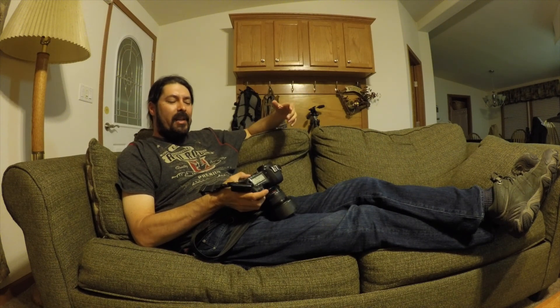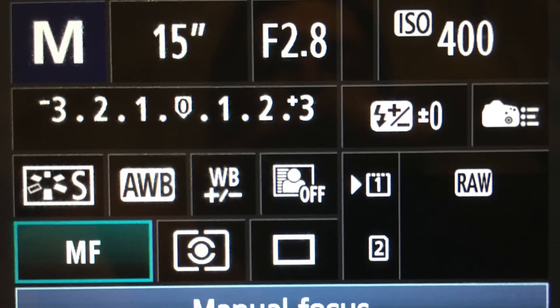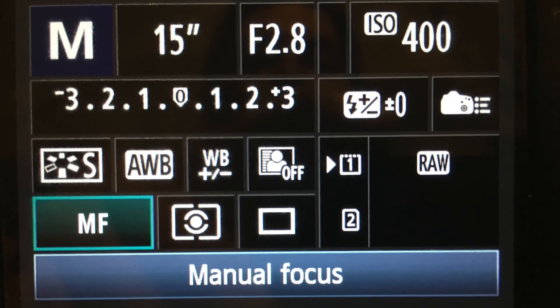My camera is in manual mode so that I can control all aspects of it. I've got the f-stop set to the lowest number, which means the aperture is as big as it can get to let in as much light as possible. Since we're going to be taking pictures of stars and I don't believe the moon has come up yet, it's important to have your aperture open as wide as possible — which is the smallest number on this lens. That's f2.8, so I've got my aperture set at f2.8.